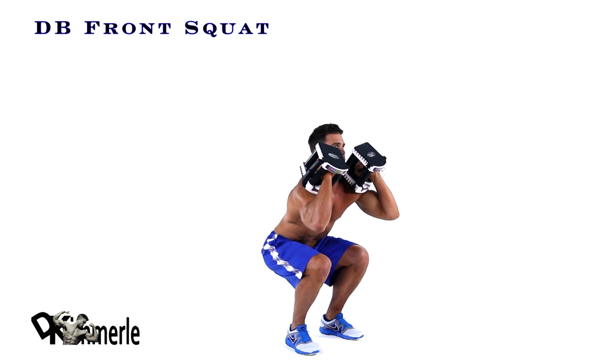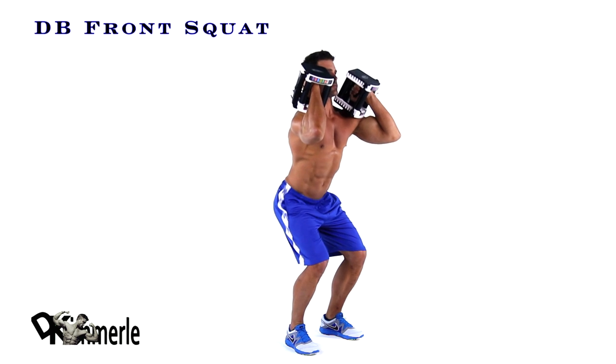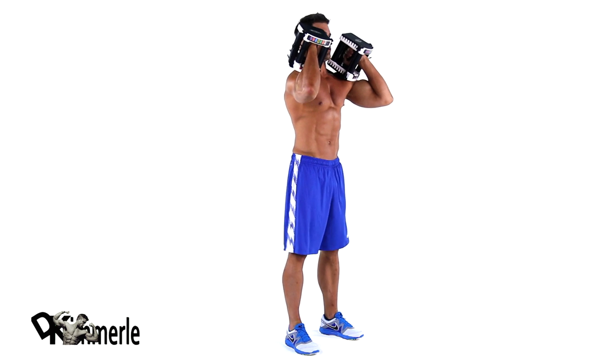Rest dumbbells on your shoulders, elbows in, palms facing toward each other. Brace your core as you lower down, pushing your hips back.